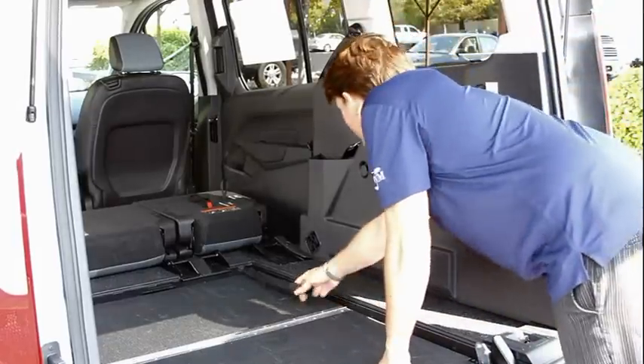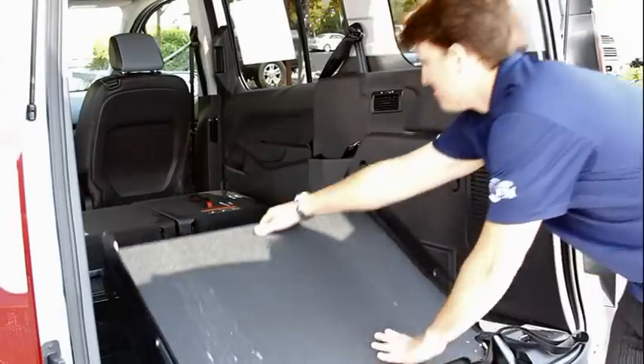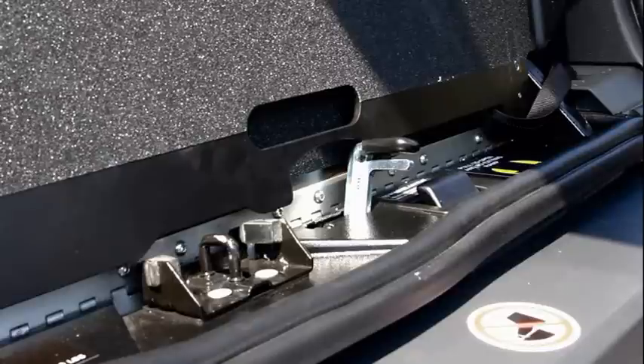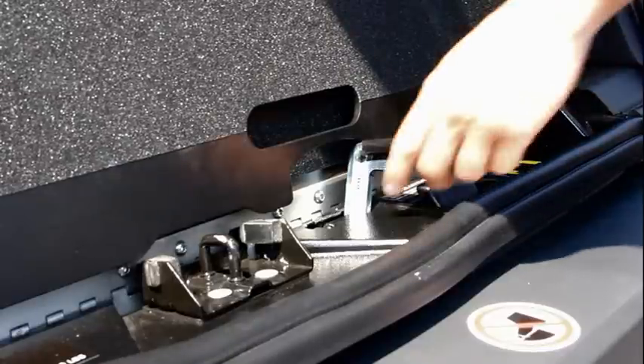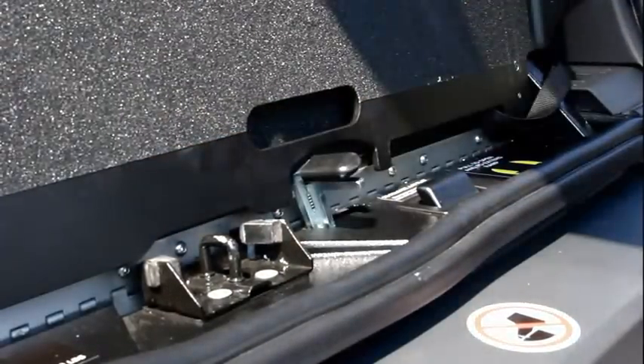Use the strap to fold the front half of the ramp towards the back. Now grab the center of the ramp and pull up into the vertical position. While holding the ramp in the vertical position, squeeze the latch and slide the lever to the left until the latch locks into position.